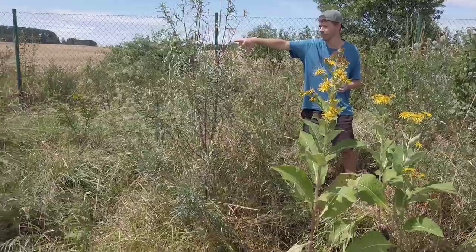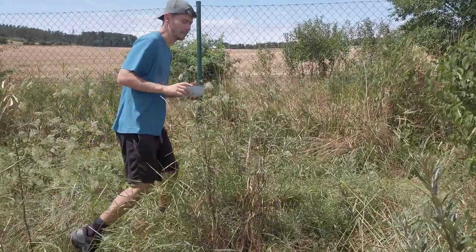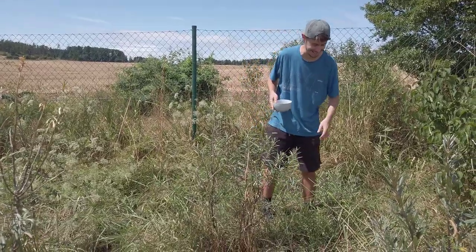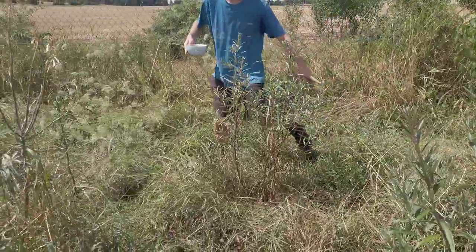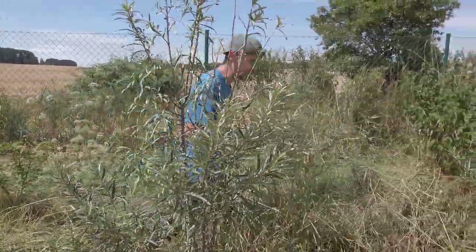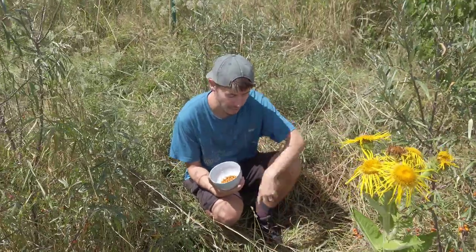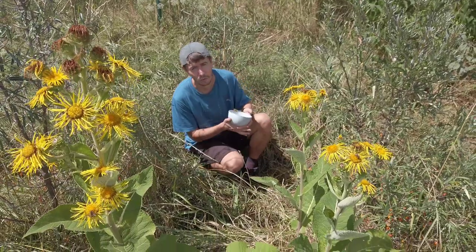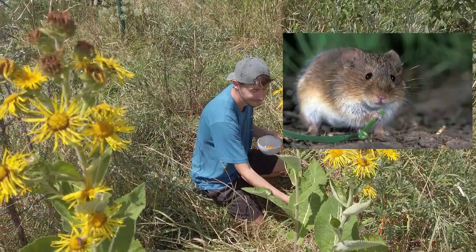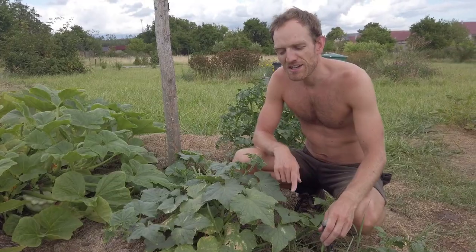We have three big sea buckthorn shrubs here — these are females, and here we have the male plant, which they need to produce fruit. We planted two additional ones here, so this will be a very rich sea buckthorn corner. We planted three but one is dead because of voles — there's a big hole and they destroyed the roots. It's a constant battle with voles but we are used to it already.